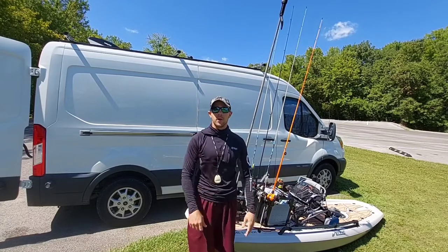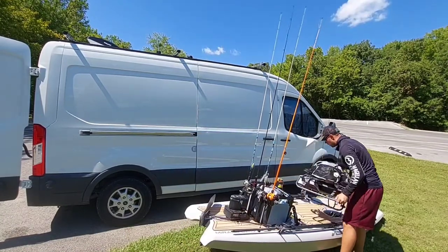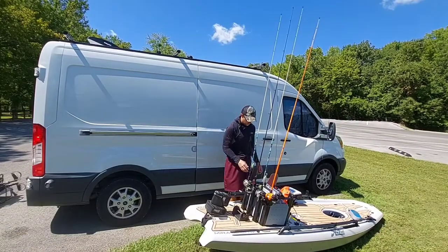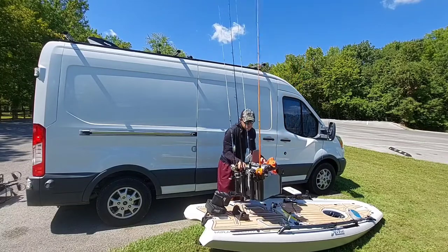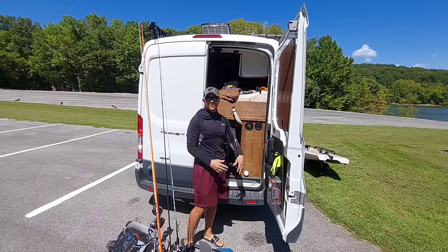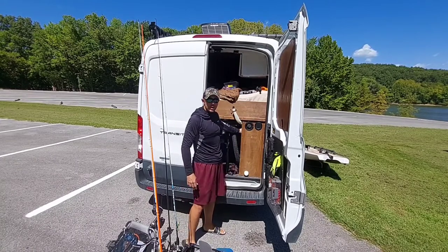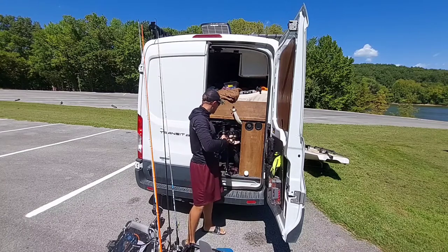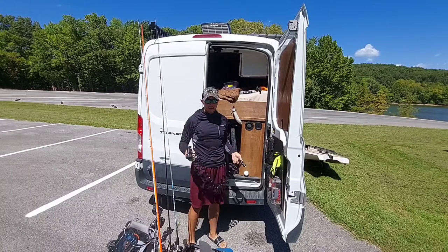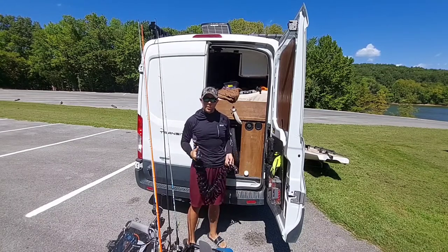First thing first, unload all the gear. Now one really cool feature of my van setup is my water hose. I go ahead and pull out my hose, attach it to my 30-gallon water tank, and wash down any critical items that I have out on the water.